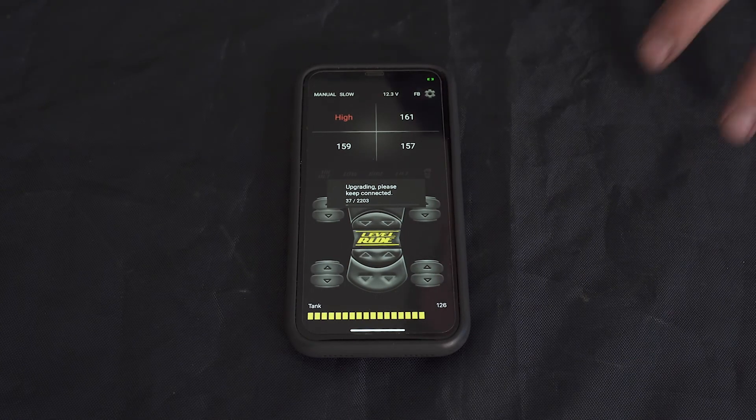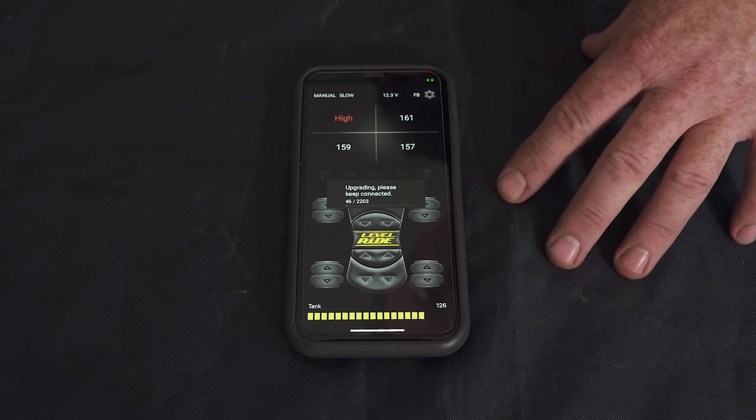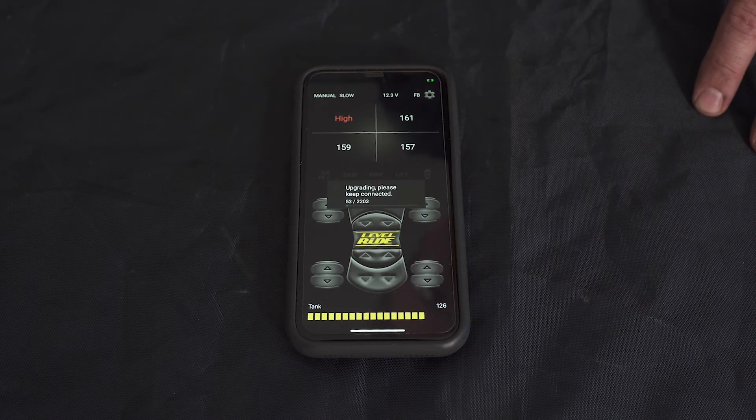When you're doing your update on your ECU and you're using an iPhone, the update time will take around 15 minutes. If you're doing it on an Android, it will take around 5 to 10 minutes.